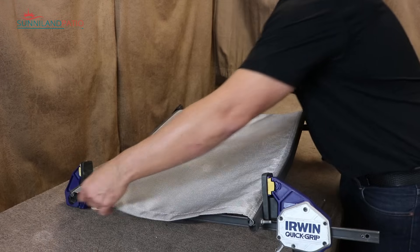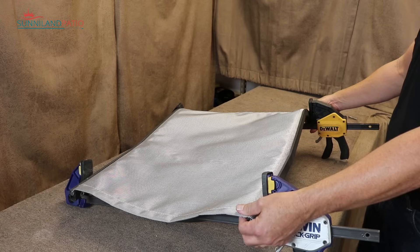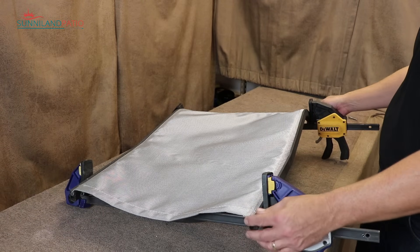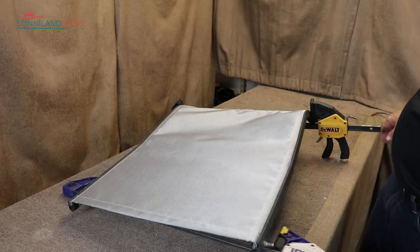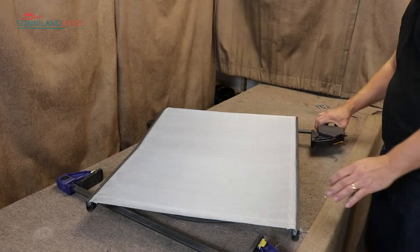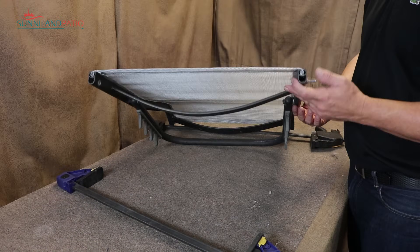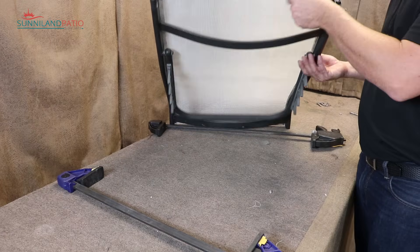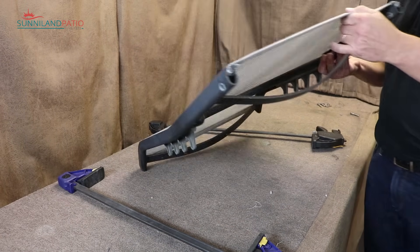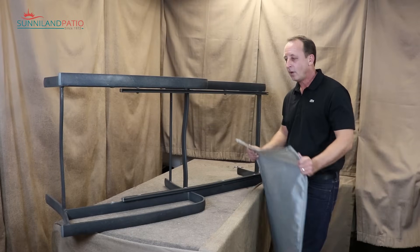Make sure you're good and straight before you release those clamps. You want to make sure the fabric goes all the way to the edge of the rails so it looks nice when it's done. Then we're going to release the clamps — a nice tight sling. This will tighten up even a little more once we put the hardware back on the base frame. We're going to set this aside for now and come back to it next.